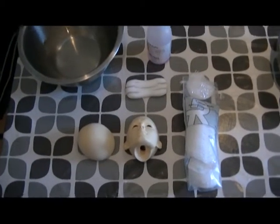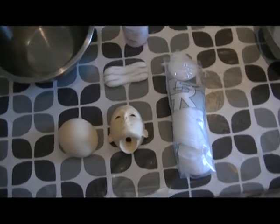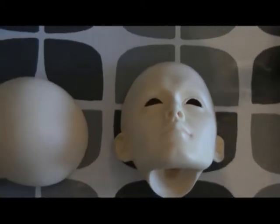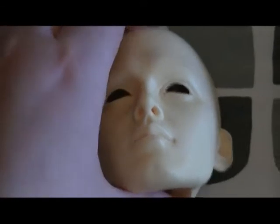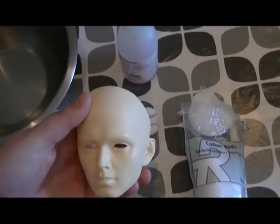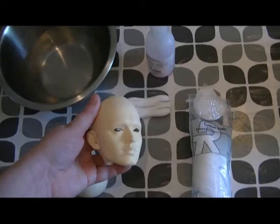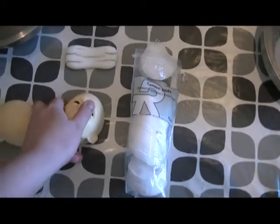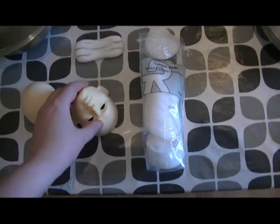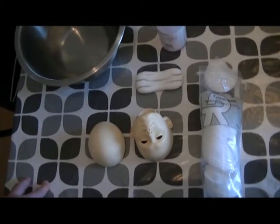Good morning, guys. So today I am about to try and de-yellow the Dimdall head that I have here. He doesn't look that yellow in the video, but he has a bit of a yellow tint right here on the front of his face compared to the rest of the head. I don't know if it's partially due to the sealant I have been using. He was pretty yellow when I got him, and then I used a sealant after cleaning him.